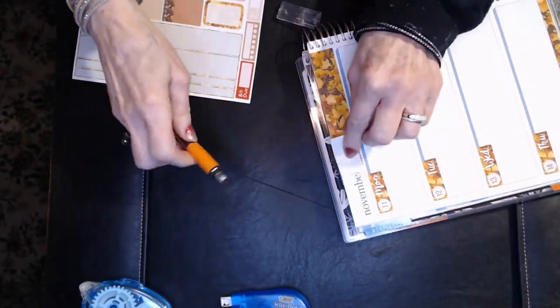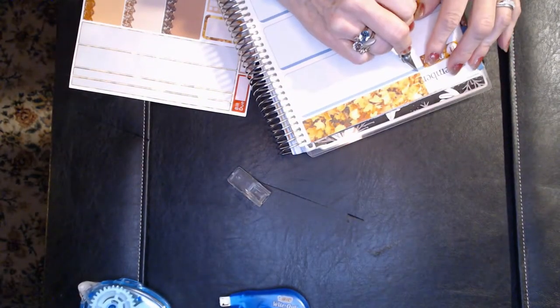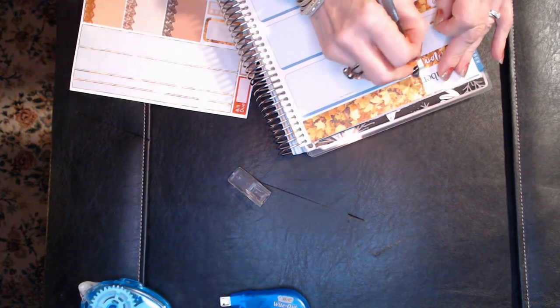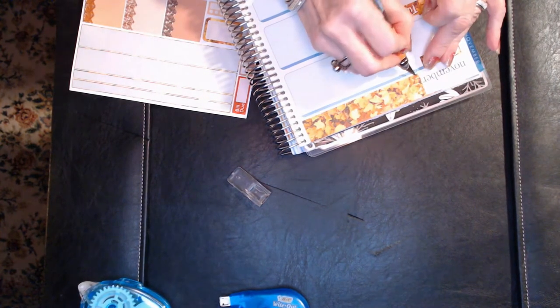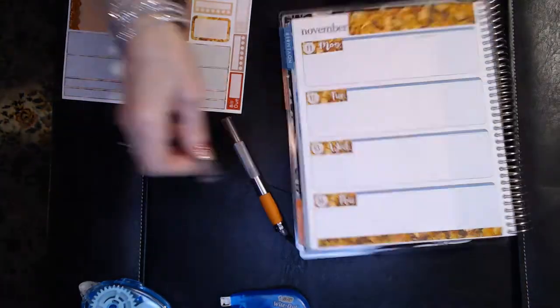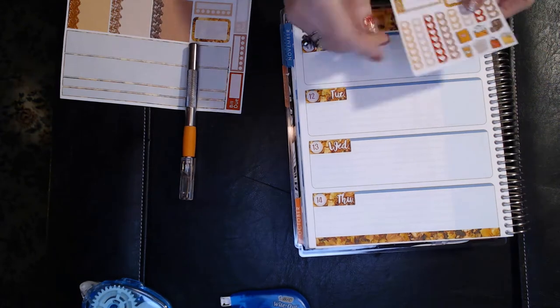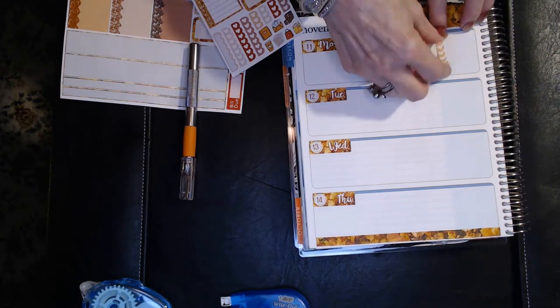I think when I get stickers that have the month names, it'll just look so much better to put those on top and I won't have to fiddle so much with the exacto knife. Now I'm going to cover up that last column on the side, which I did last week and really liked how it came out.